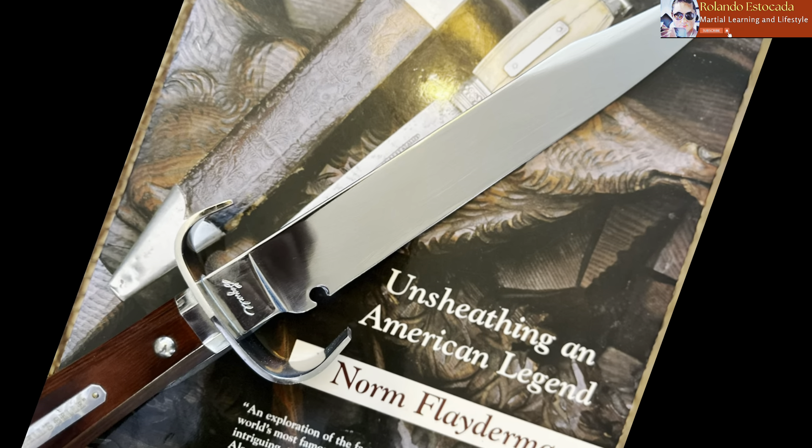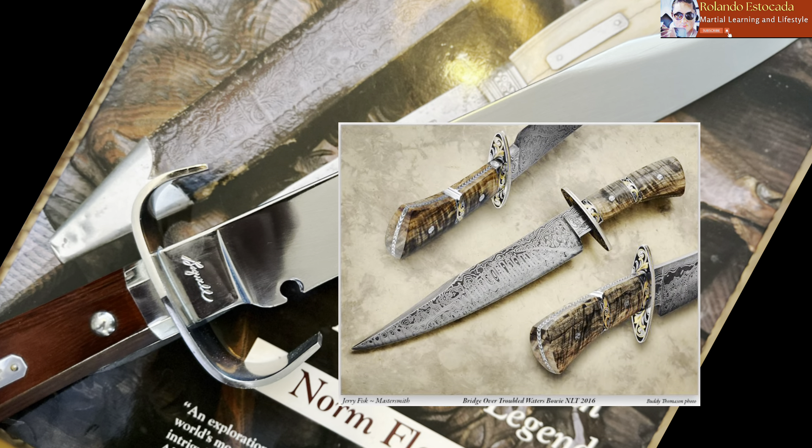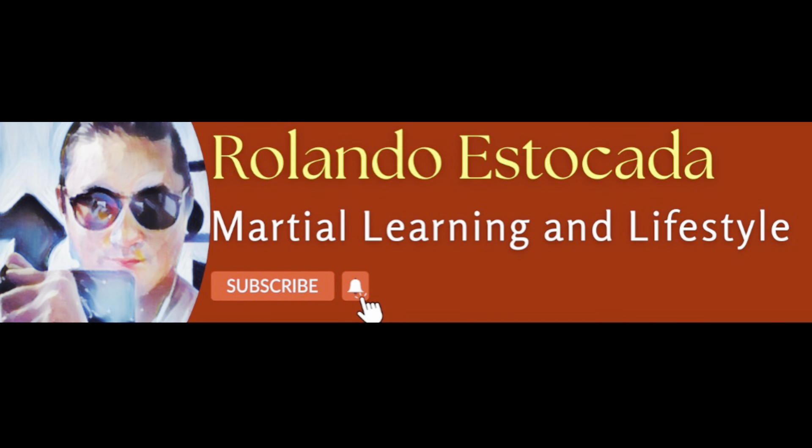When you're starting your collection, there are many things to consider. I hope this video was very informative and enjoyable for you. If you have any questions, feel free to leave them in the comments. Thank you very much — more videos to come.